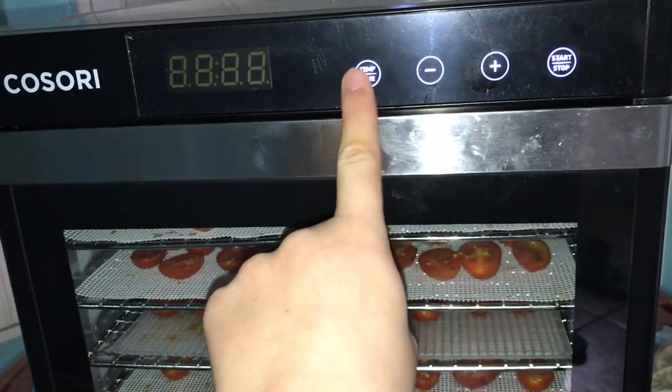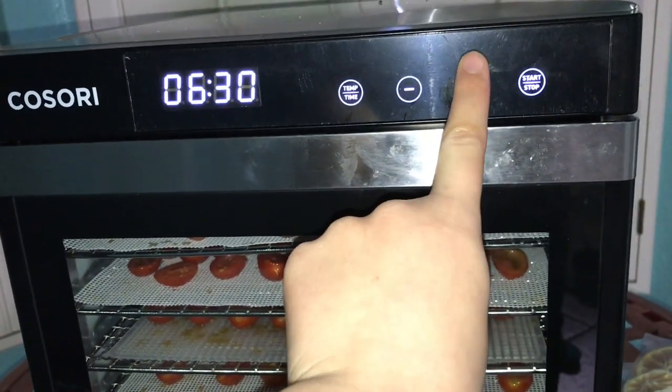My last tip, tip three — this is something that I've learned over time. Make sure when you put your produce in that you check it every few hours. I've had some recipes tell me to do it for six hours and it came out too crispy — I should have stopped at five. And then some recipes told me to go to six hours and I had to extend it out to ten hours. So it's always good to keep an eye on your produce just to make sure you get that perfect crisp level that you're looking for.